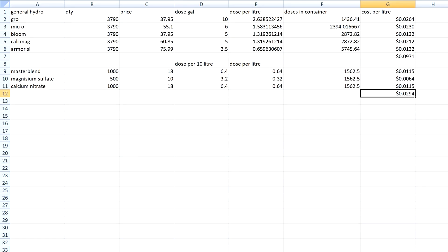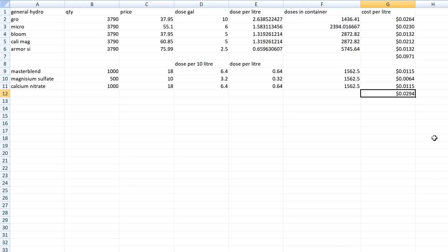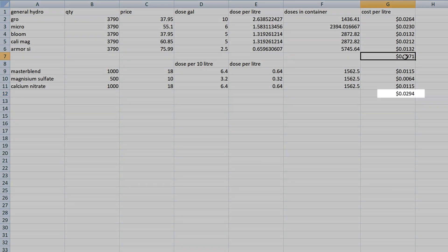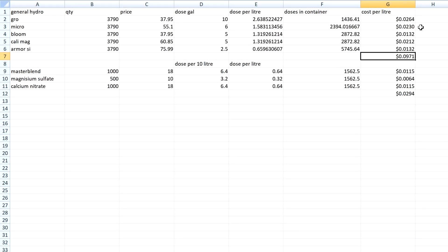Let's take a look at the cost breakdown. The General Hydroponics series costs about 9.7 cents per liter to mix, whereas the Master Blend series only costs about 2.9 cents per liter to mix. The shipping is also much cheaper because you're shipping a granule versus a pre-dissolved liquid — you're essentially paying to just ship water around.